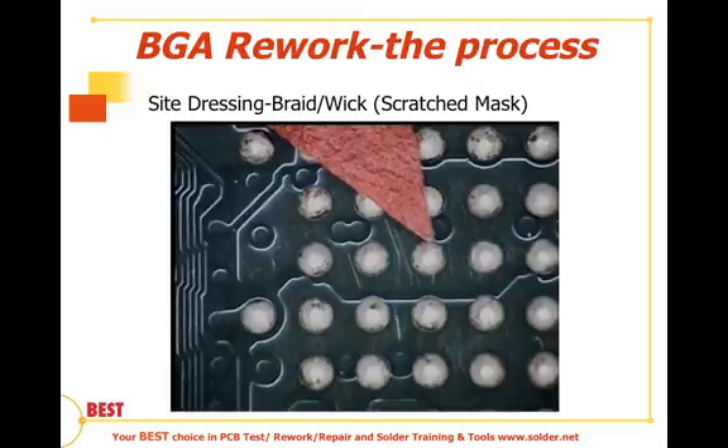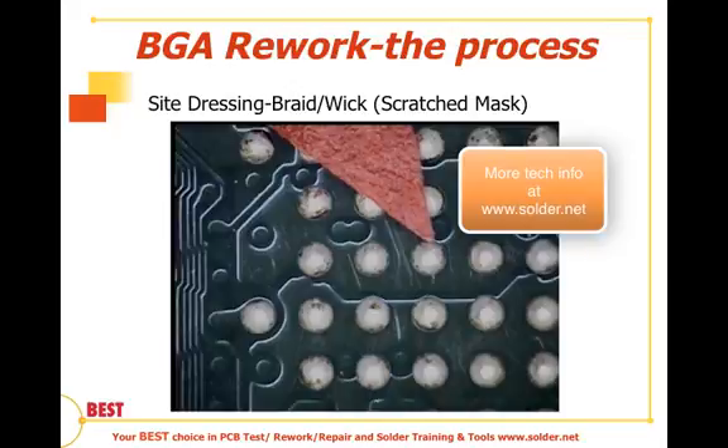Thanks for joining us on part two — that is the site preparation technique. We talked about three or four different techniques for removing the remnant solder, either on devices or on the board side, and some of the pluses and minuses of each. Join us next week for part three, where we'll talk about BGA placement.